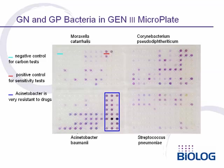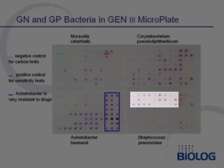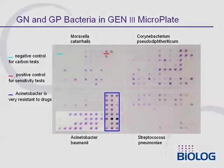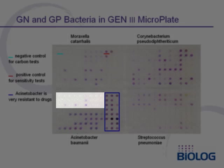Here we show results with four very different bacteria. On the left are two gram-negative bacteria, Moraxella catarrhalis and Acinetobacter baumannii. On the right are two gram-positive bacteria, Corynebacterium pseudodiphtheriticum and Streptococcus pneumoniae. These bacteria are extremely different, but they all react very well in this universal test panel. For example, in the Streptococcus, the carbon sources are primarily positive for sugars but negative for acids, whereas Acinetobacter gives the opposite results — it primarily uses acids rather than sugars.